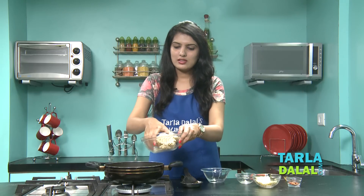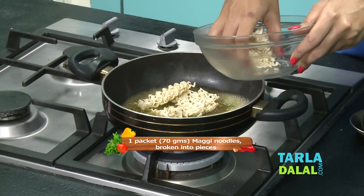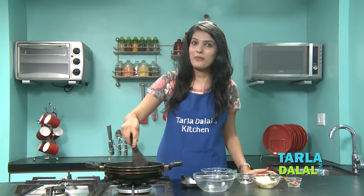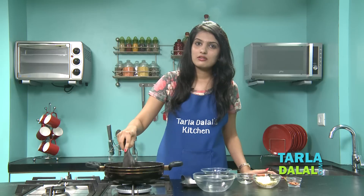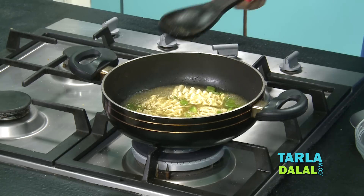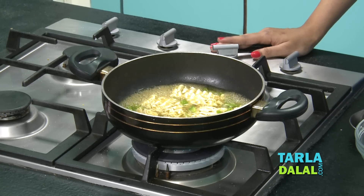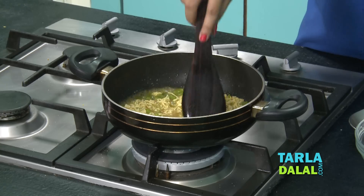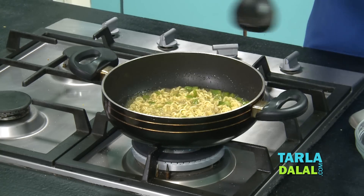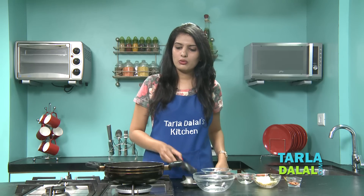To this, add some Maggi noodles. I have taken 1 packet of Maggi noodles and broken it into pieces. 1 packet of Maggi noodles is about 70 grams. Give it a nice mix and allow it to cook. We are cooking it on a medium flame. Keep stirring it occasionally to prevent it from sticking. As you want to roll this Maggi later in the bread slices, it has to be completely dry, so we will make sure that all the water is completely evaporated.